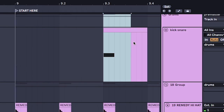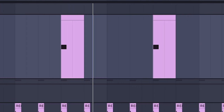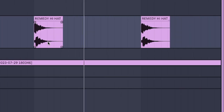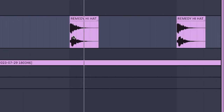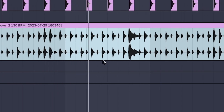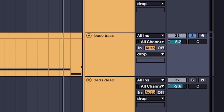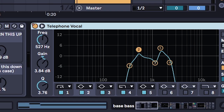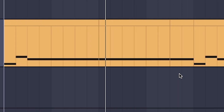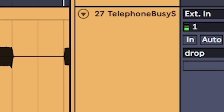Put a clap on every third beat. Hi-hat on the grid, and a faster hi-hat groove to layer with it. Also add this bass - I'm going to show you how to make it with a telephone vocal filter on it.